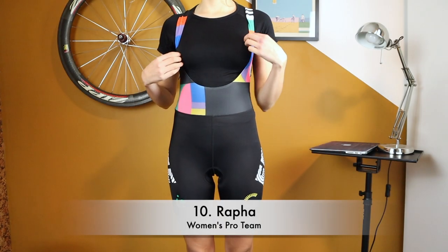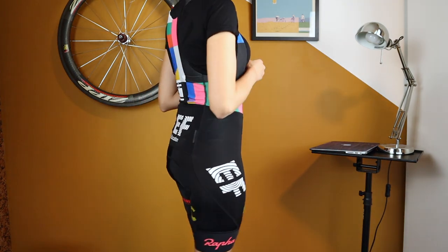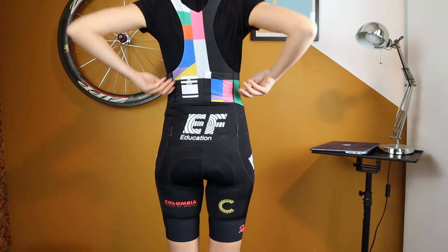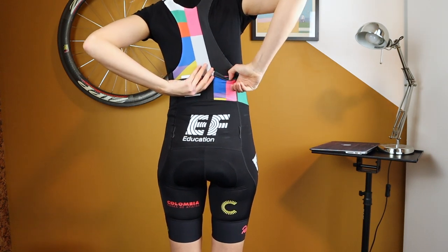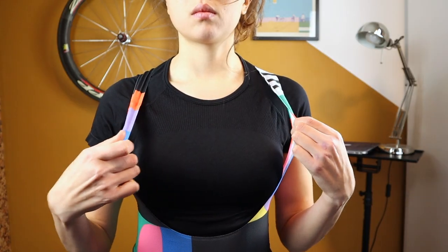And finally the Rapha Pro Team bib shorts. They retail for around 230 euros / 270 US dollars. Again long length, with a Pro Team fit which is tighter than other models and a much higher waist.